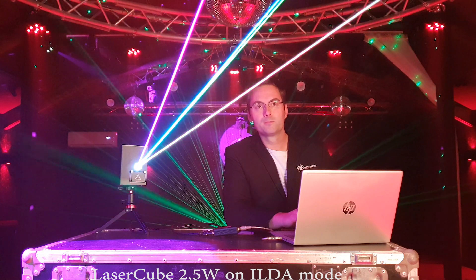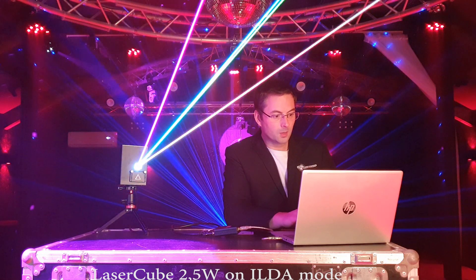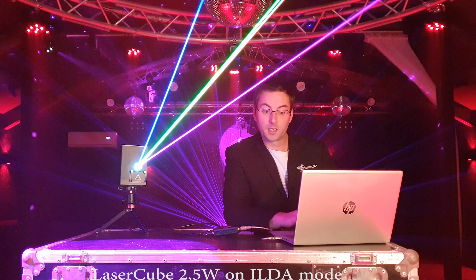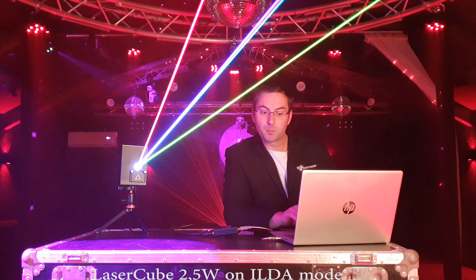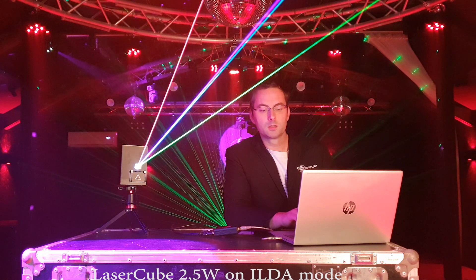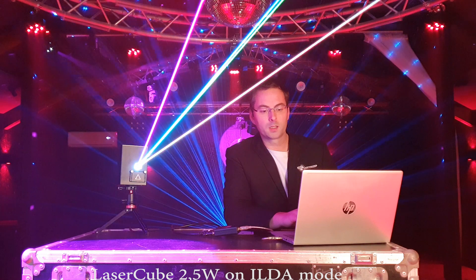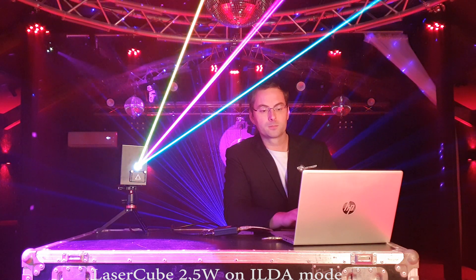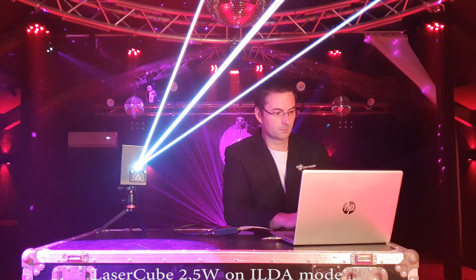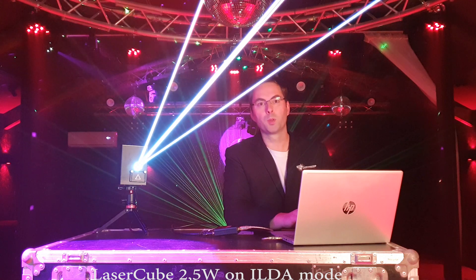I can do a strobe — here we go. I can dip the laser power very easily, very linear. Make it white here — so simple!